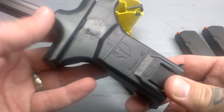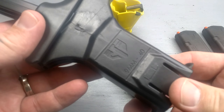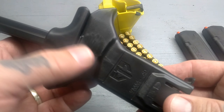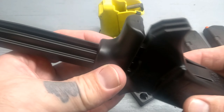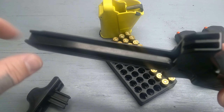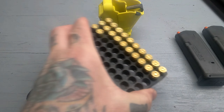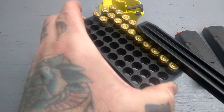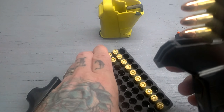First up we have the ETS Cam Loader. This is a 9 or 40 — they also make this in 380 or 45. It's a two-piece loader, so this top piece comes off. You've got some little grooves here. What you're going to want to do is get your tray of ammo and just run those grooves straight down it like that.